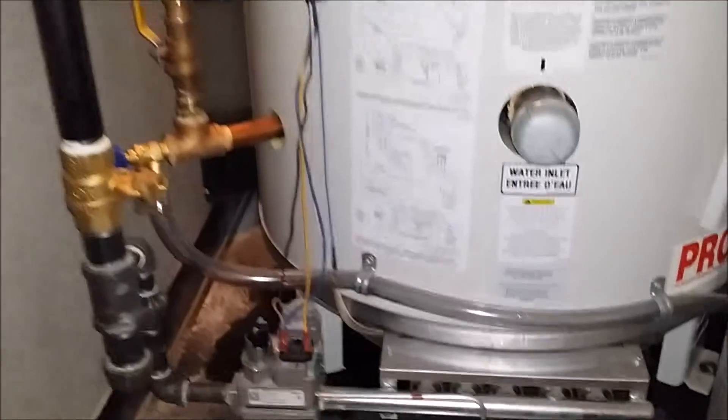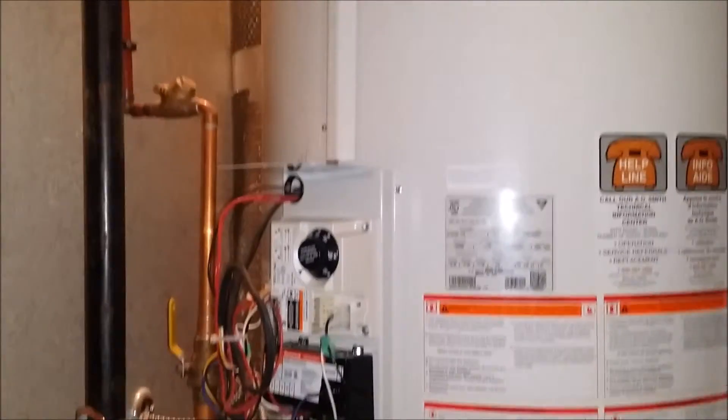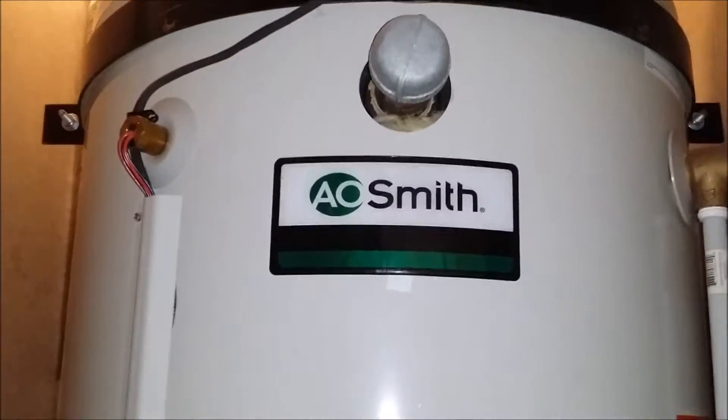The first thing you're going to want to do is make sure you have the gas shut off and the power turned off.